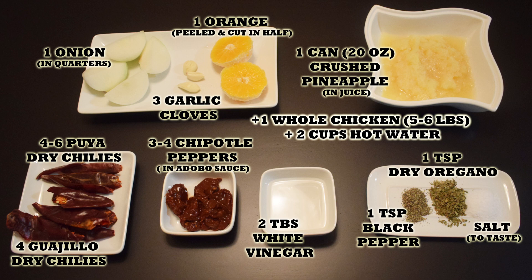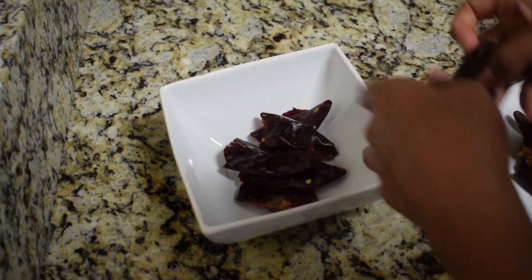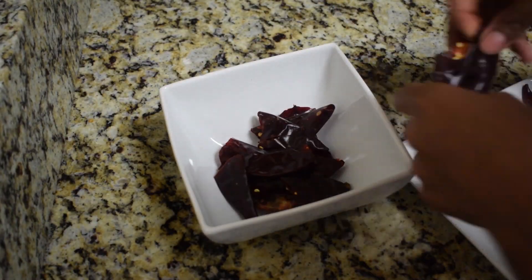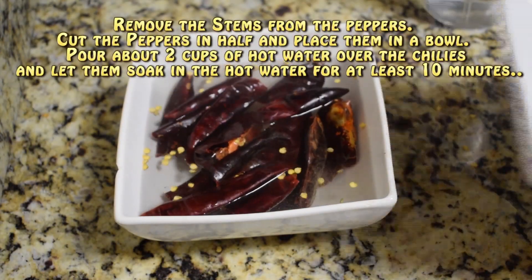Let's get started. Cut the dry chilies in half and place them in a bowl. Add about two cups of hot water and let the dry chilies soak in the water for at least 10 minutes.